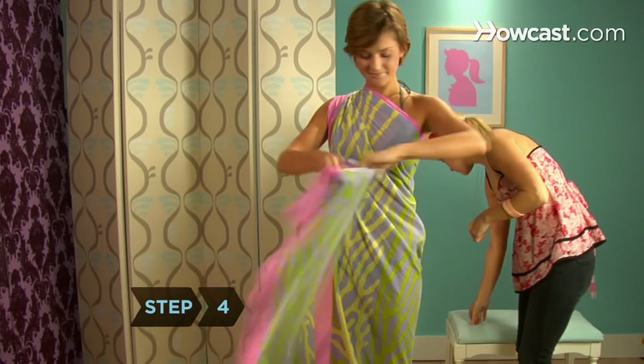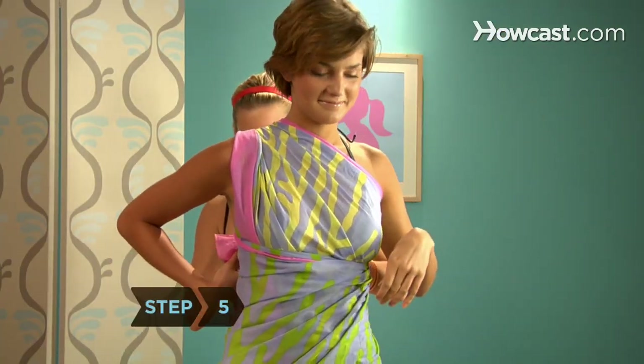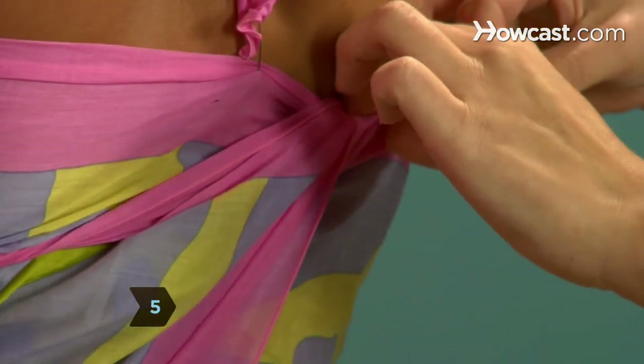Step 4. Wrap the rest of the sarong around your body under your bust line. Step 5. Tuck the free end into a section that is tight against your body.